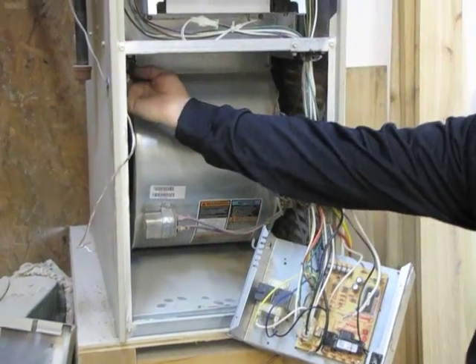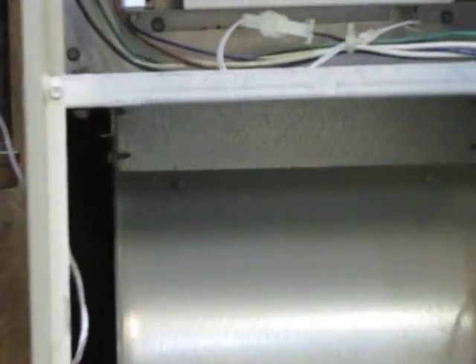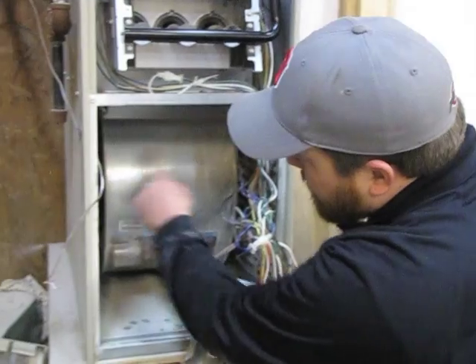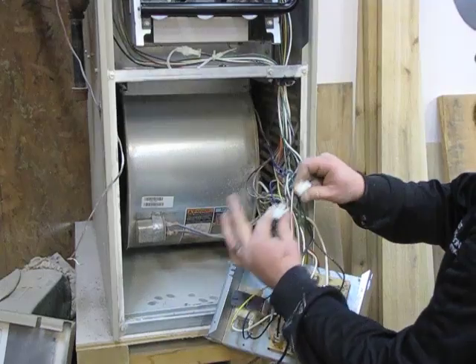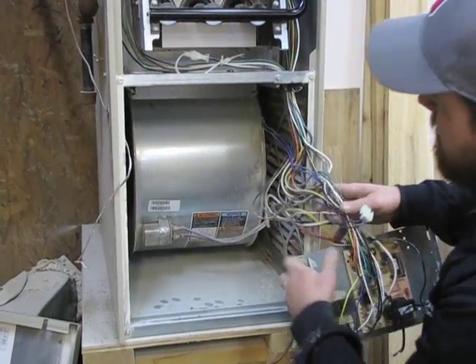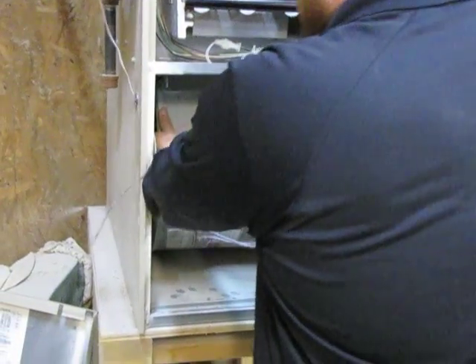In the back on the blower assembly, there are two five-sixteenths screws — you want to remove them. After removing those two screws, you want to disconnect the limit to the blower. Then the whole assembly will pull forward.